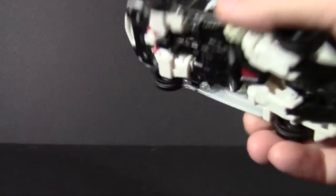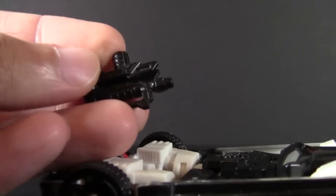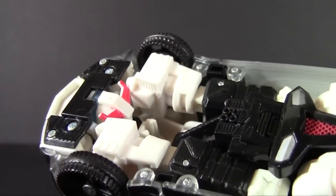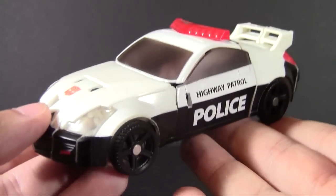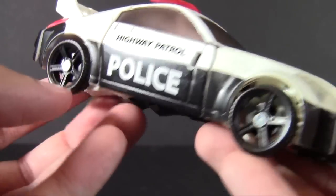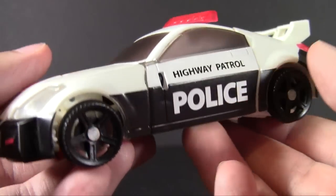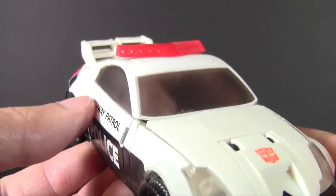He does roll, and on Rapido I remember a clearance issue with the gun stored in vehicle mode right here. I don't have that issue with this Prowl — I don't know if the parts align better or if I just had Rapido transformed a little bit wrong — but either way there's no real issue. He rolls just fine since the wheels are pinned on.